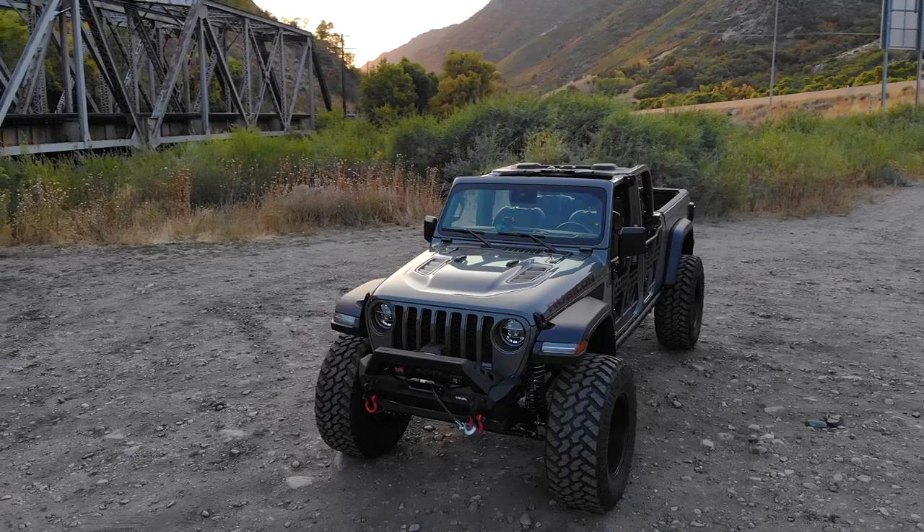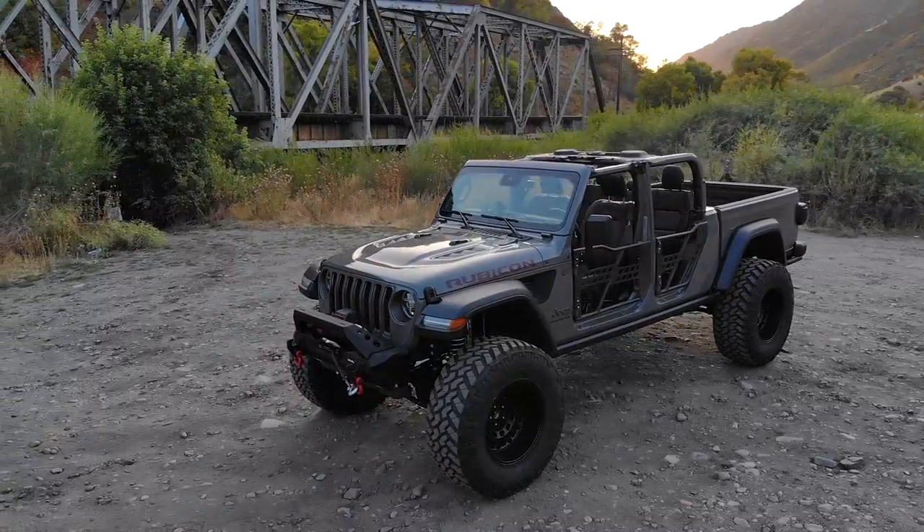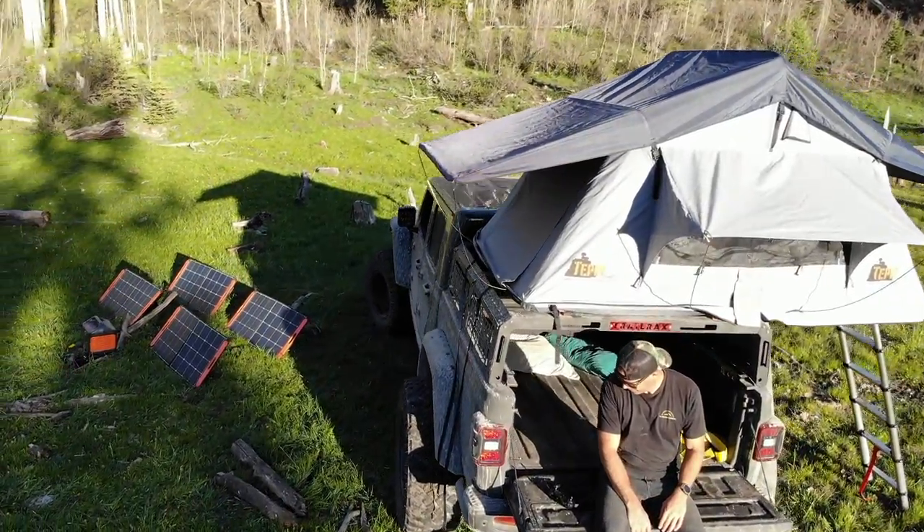What's up guys, back with you at Project Off-Road. Wanted to do this video for a long time — a lot of people have been asking for a walk-around video of this Gladiator build that we have right now. So here it is, check it out.